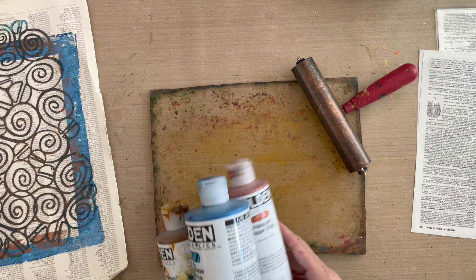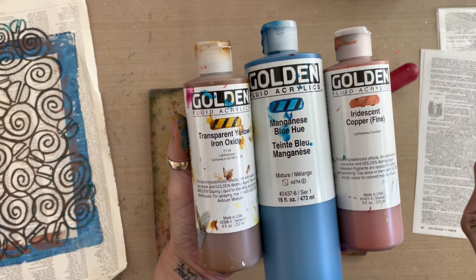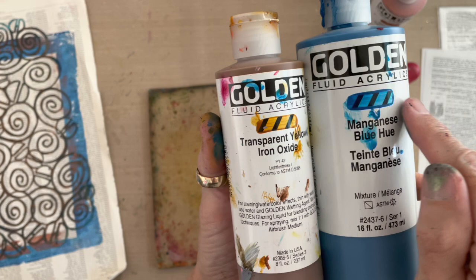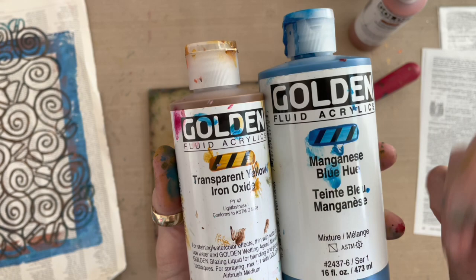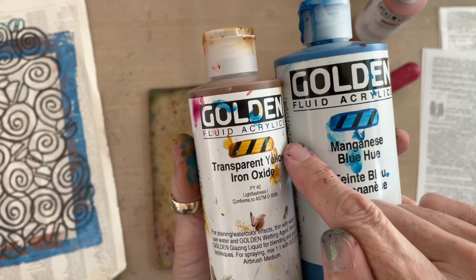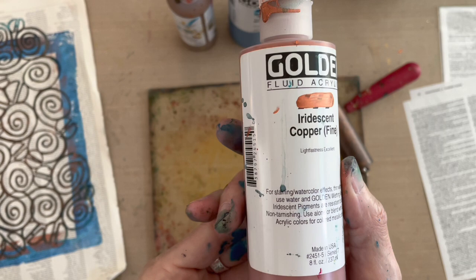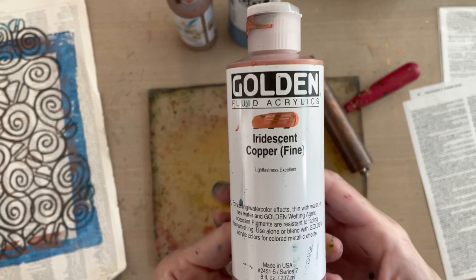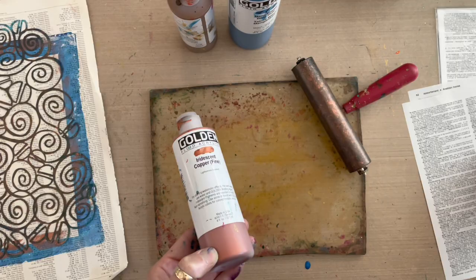I've got Golden Fluid Acrylics. I'm going to be using highly translucent colors so that I can see the text and type from the encyclopedias showing through in my print. How do I know that transparent yellow oxide and manganese blue are highly translucent? They've got swipes of actual paint on the front label of the container going over the black tick marks. That shows you how transparent or translucent the color is. Since I can see those black tick marks very strongly through both color swipes, I know these are highly translucent colors, and they're going to allow my encyclopedia type to show through the paint. The color I'm going to use with much moderation is iridescent copper — you can't see the black tick marks through it at all, so iridescent colors are opaque. I'll use this very minimally on top so it doesn't block out too much of my encyclopedia page text.